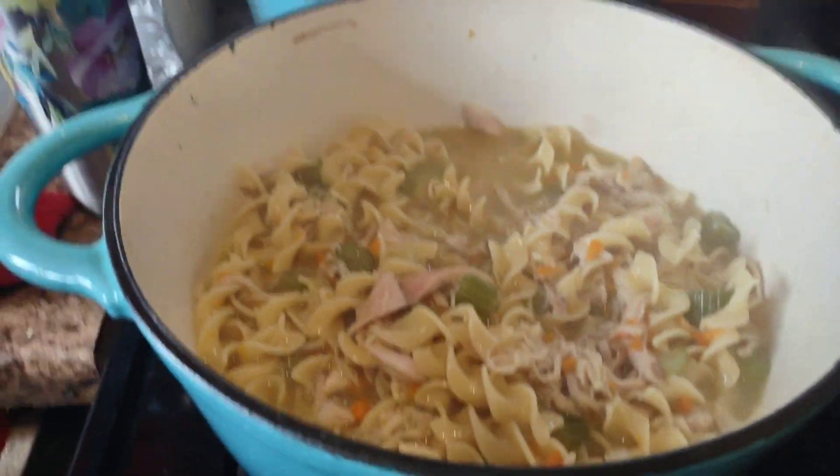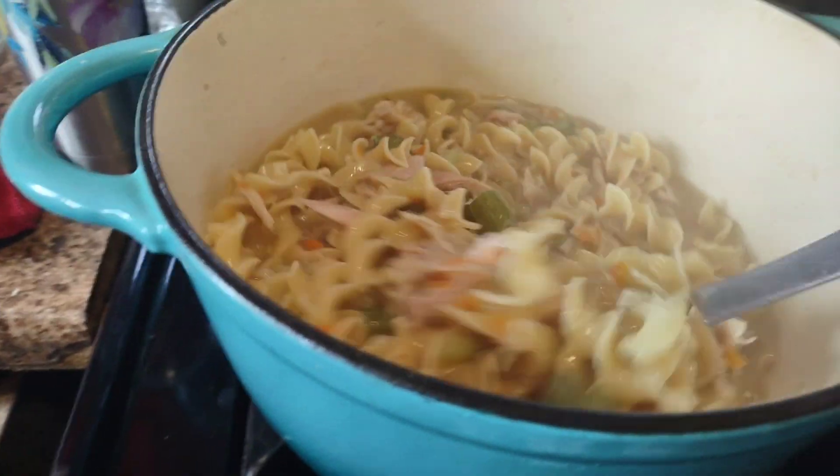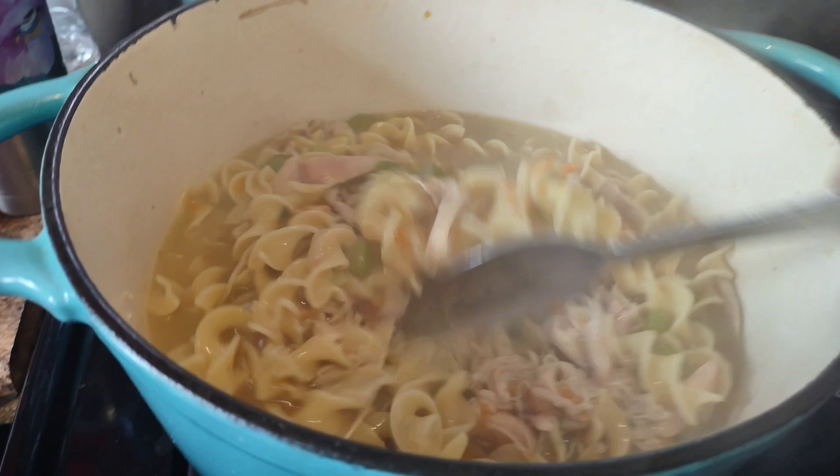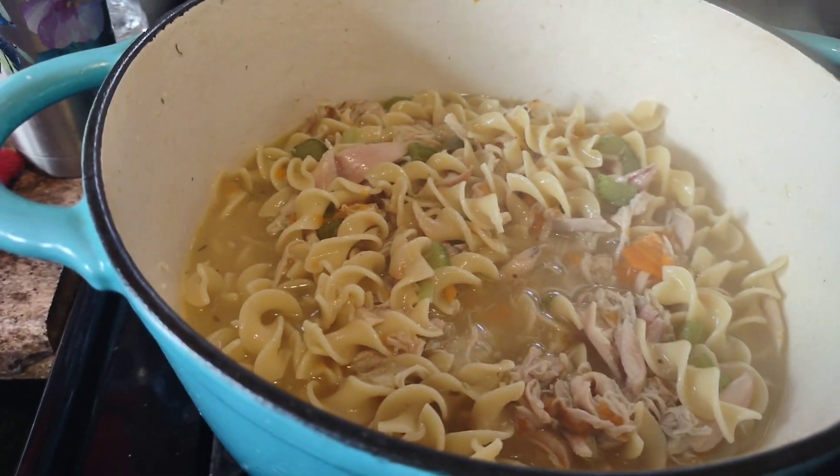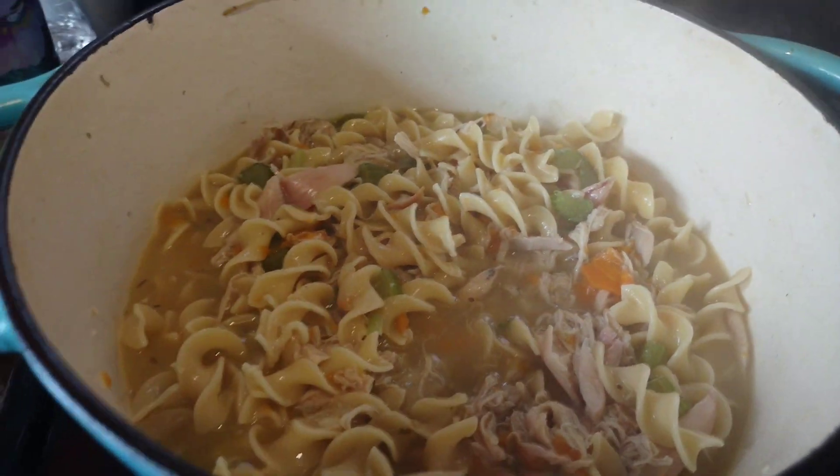Tell me what you guys make out of your rotisserie chicken. I think it's just easier to do it that way. You pray for me, I pray for you, pray for the world. Bye guys.